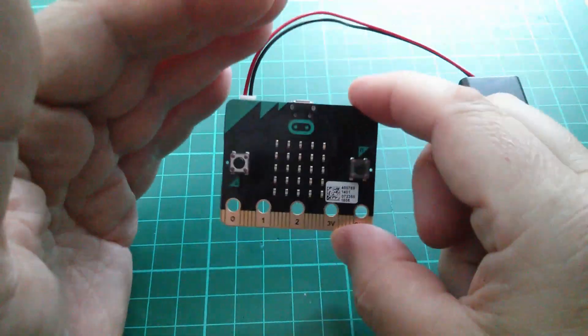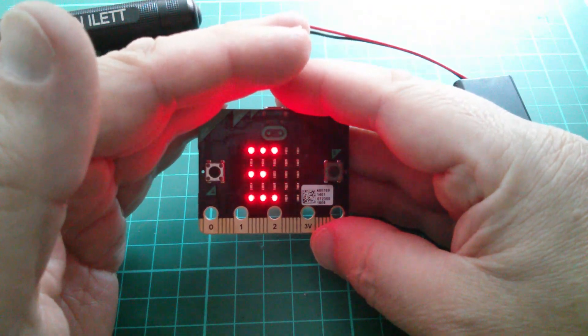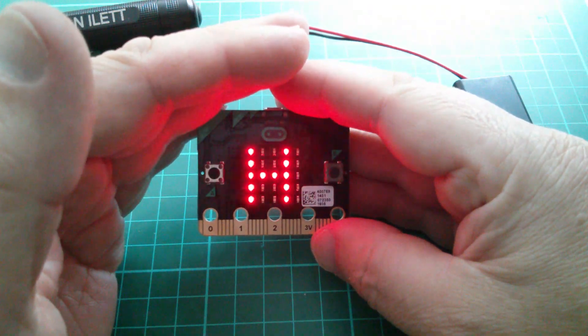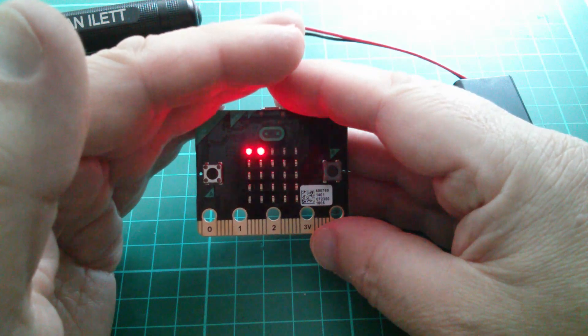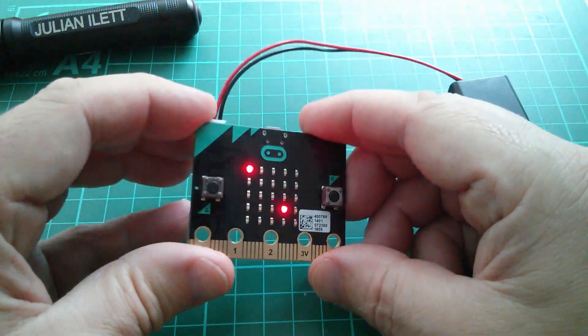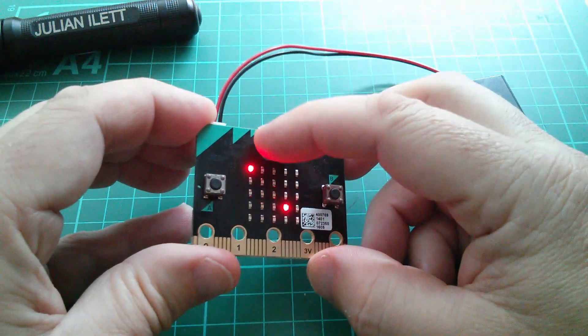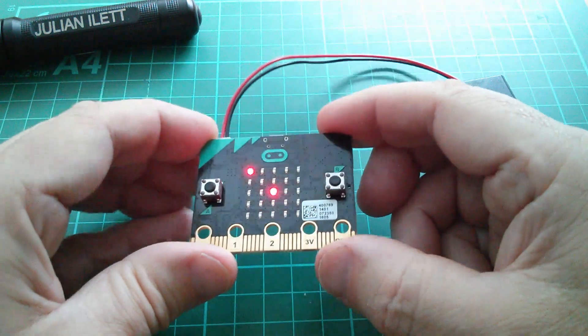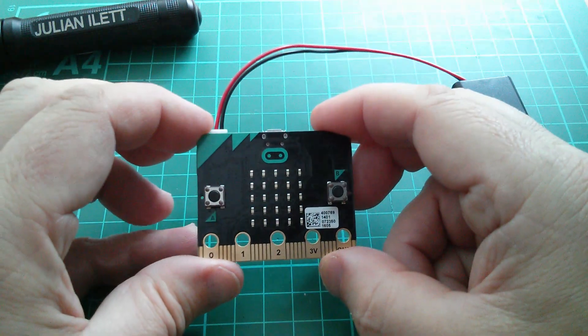Perhaps a bit more vigorous shake — that seems to have done it. I'm going to chase the dot. I think I'm tipping the board so that the dot moves around and I have to get it to touch the other dot, so I need to tip it that way. That's done it.